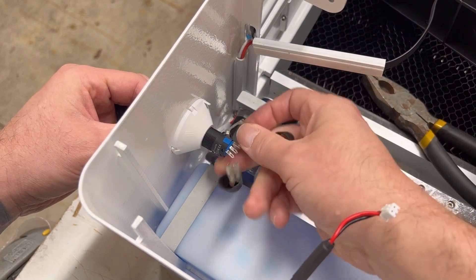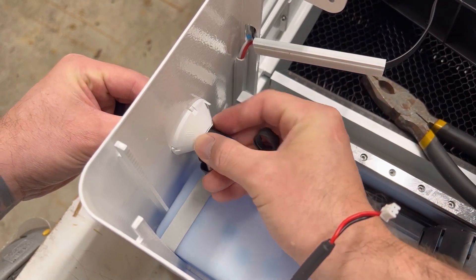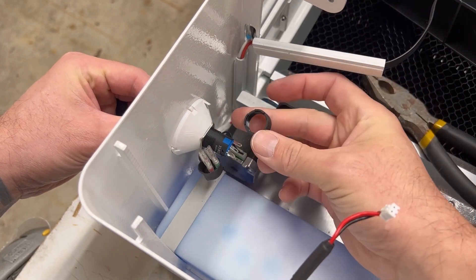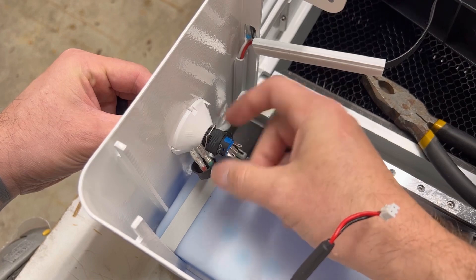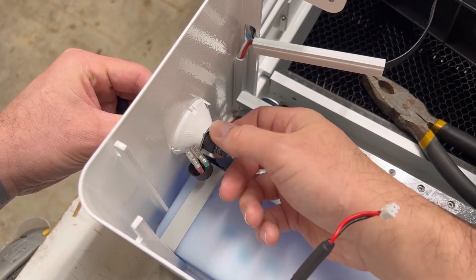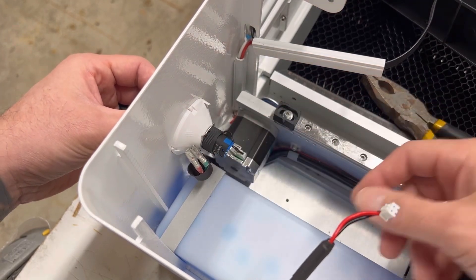Put the retaining ring on, then take the collar and put the collar back on. Go ahead and just get it a little tight enough to where you have wiggle room if you need it.